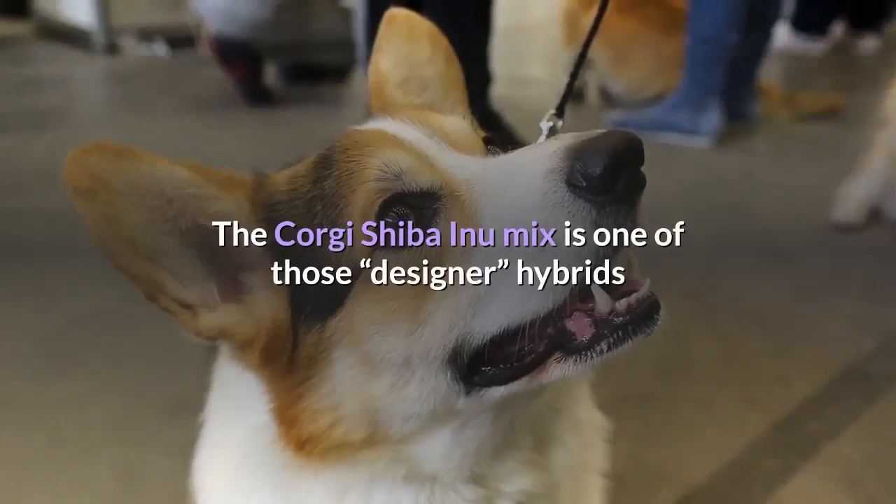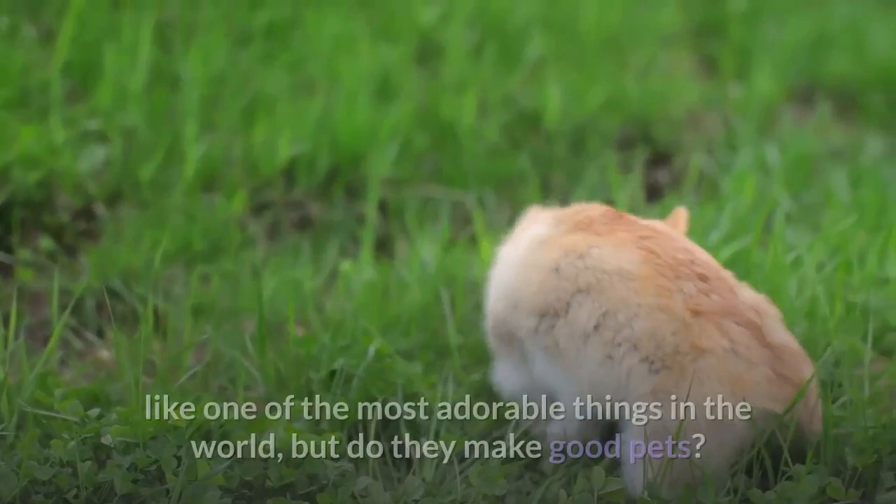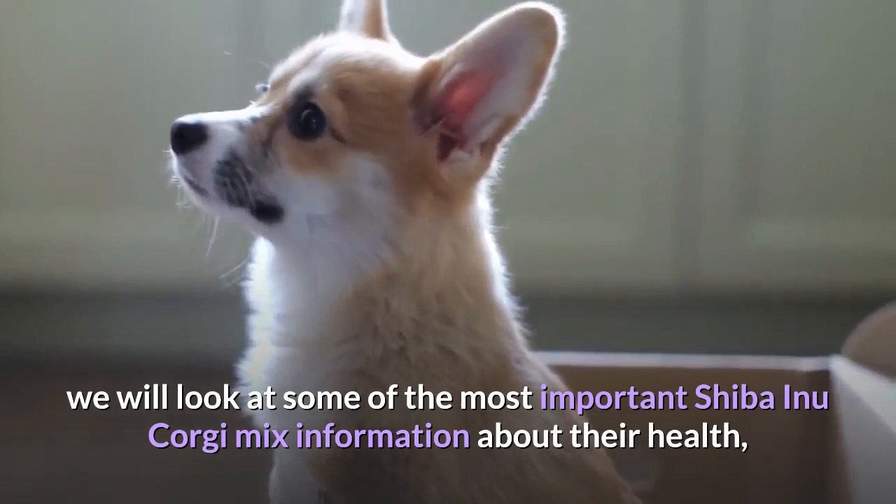The Corgi Shiba Inu Mix is one of those designer hybrids that is sure to attract a lot of potential buyers. There is no doubt that Shiba Inu Corgi Mix puppies sound like one of the most adorable things in the world, but do they make good pets? In this video on the Shiba Corgi Mix, we will look at some of the most important information about their health, general care, temperament, training, and physical features.